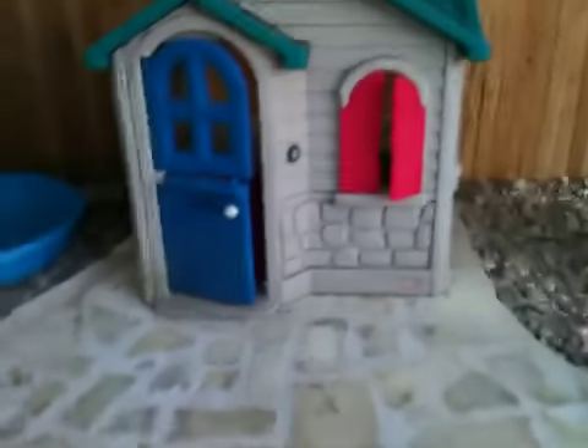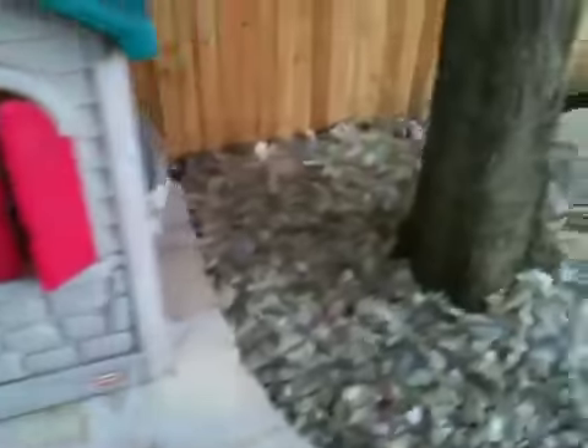Here's where the kids' toys are being stored right now. We'll probably put some things in this corner. More river rock — we're going to put more river rock in the back there, but we ran out.